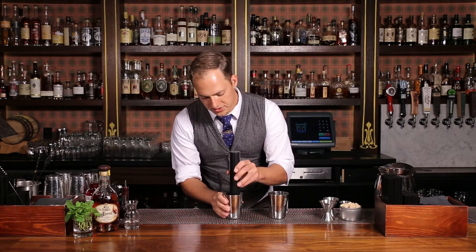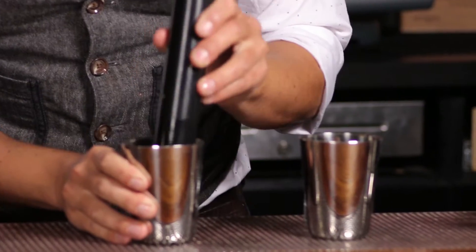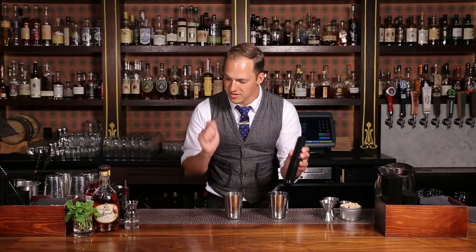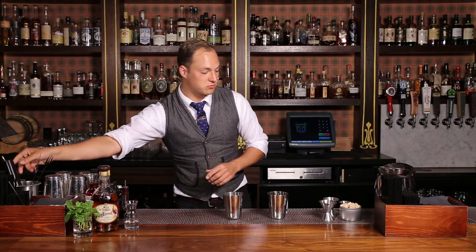Get a few more leaves and give them a gentle press. Grab your muddler — when muddling mint, always just be supple and soft. Start to break down the nice mint characteristic without making the vegetal notes come out of the mint. Just be really soft.